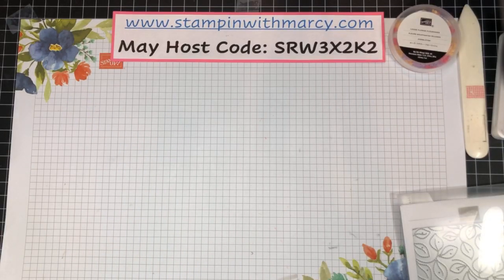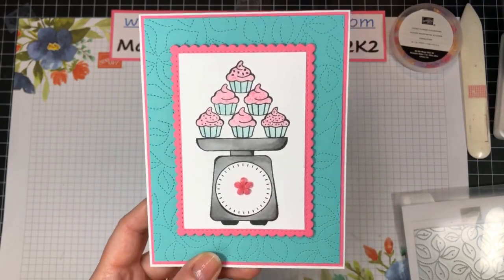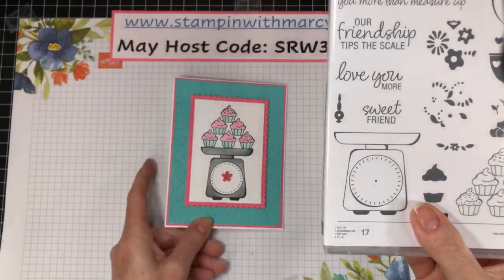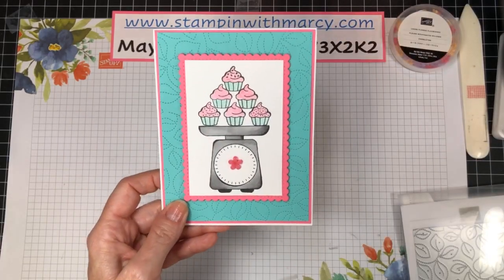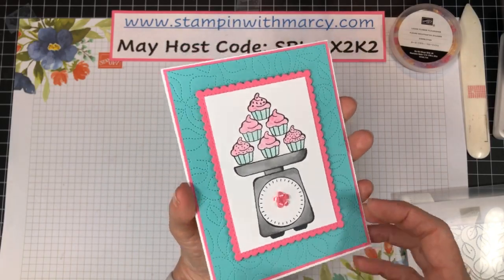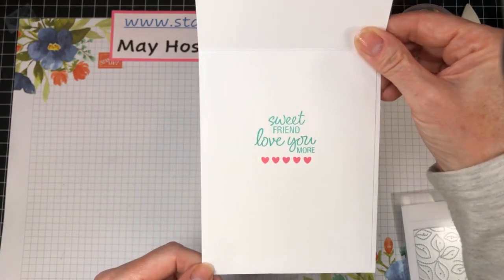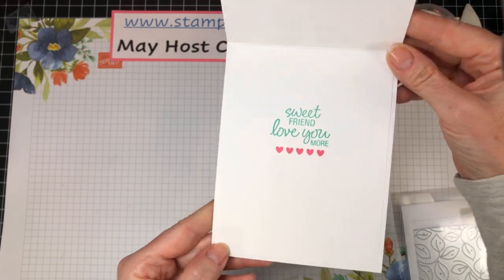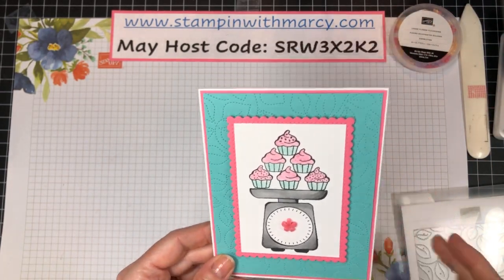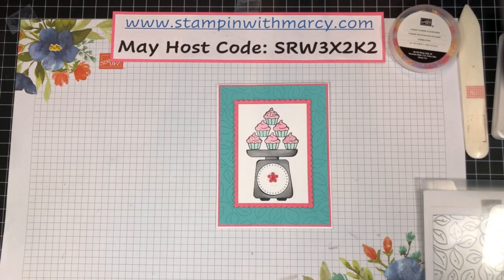Let me move this out of the way and bring in my sweet card. This stamp set has a dial for the scale, but I didn't use it — I put a super cute little flower flourish in Polished Pink on it instead. On the inside I've stamped 'Sweet Friend, Love You More,' which is what I say to Diana all the time. Hello Anne, thanks for joining.